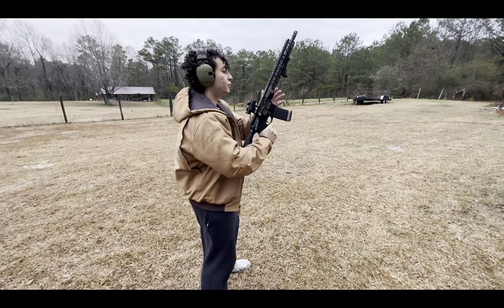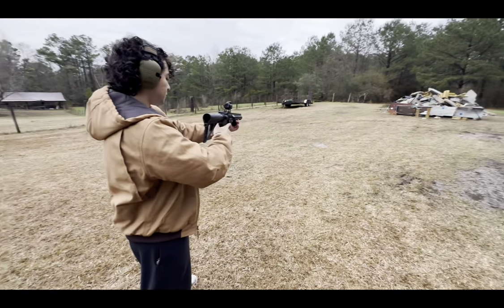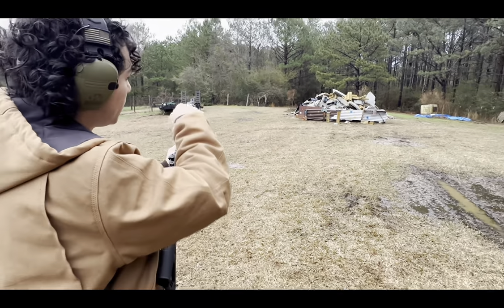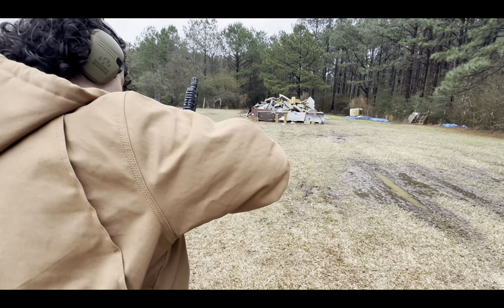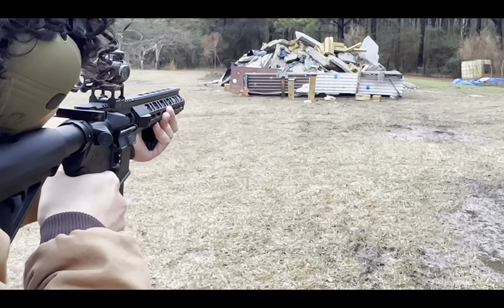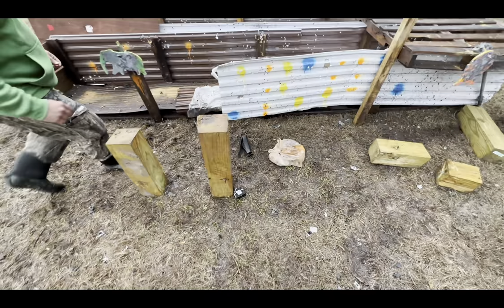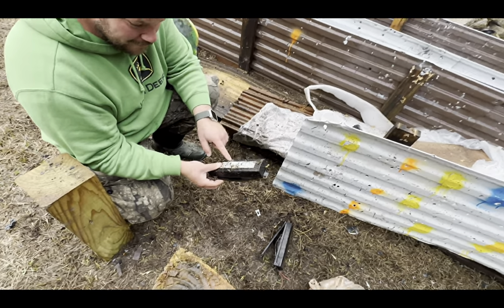Next: .223, 14-inch barrel. Try to hit the left one and the right one, one time each, close to center as we can. One time each. Holy — yes sir! Beautiful shots. Pretty good for not aiming. All right, it went in right here, that's what it looks like.